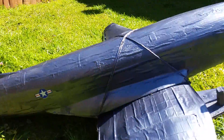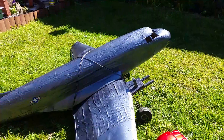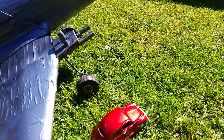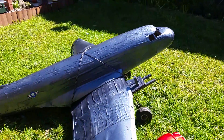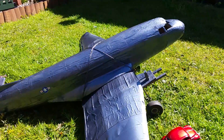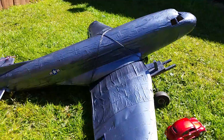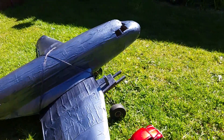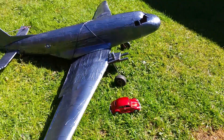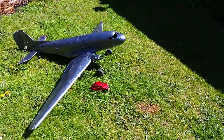It only took about a day to knock up out of junk, so it's not going to be the best thing since sliced bread. I put some old aircraft wheels on as well from other projects, and like I said the whole thing is connected up with string. I even found some old decals but they didn't work because they're probably about 20 years old.